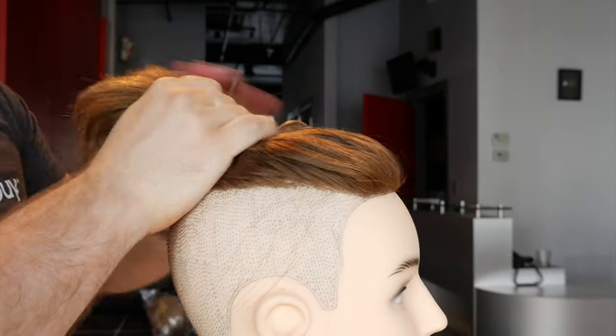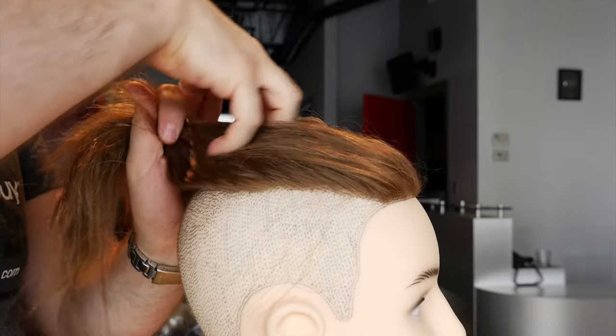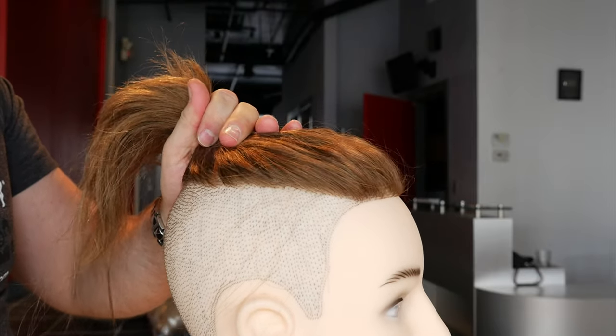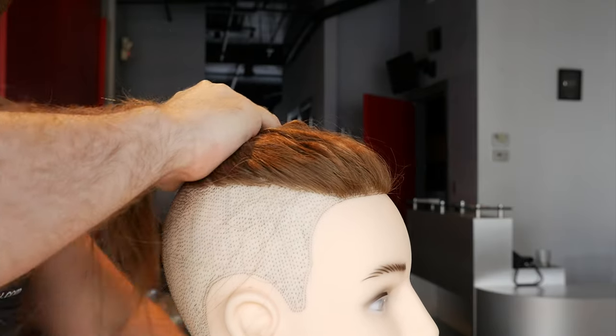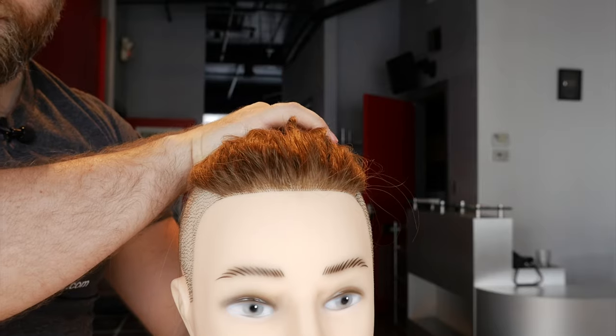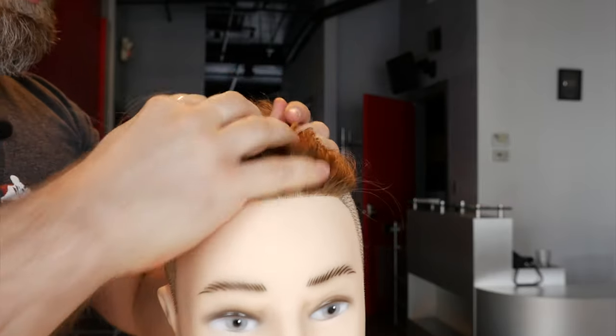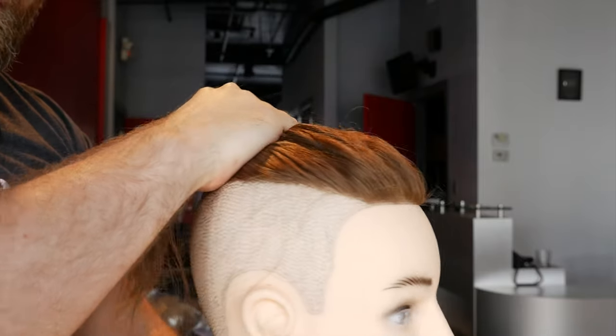There are a variety of ways you can do it. If you want a little bit of volume, simply use your fingertips like this and rake it back — it gives it a little more separation in the front so it's not so solid. As you can see, it gives it a more separated look by using your fingertips and raking it back into the ponytail. It gives it a little more of a textured look.